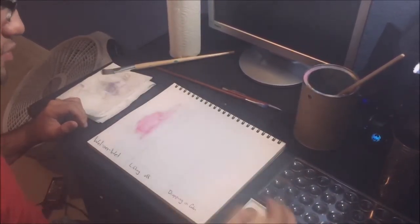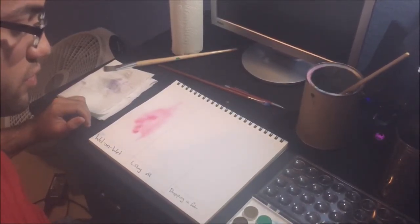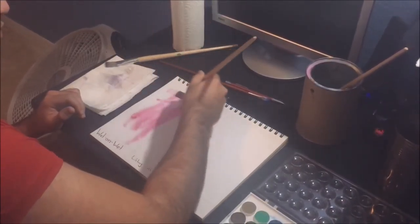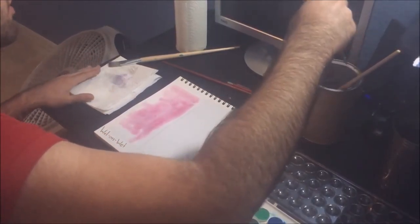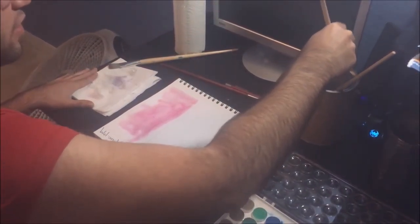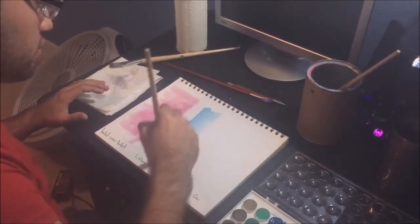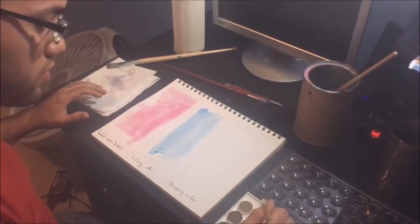If you want to make something darker, you add a little bit more paint. Now for the second color, I'm just going to color it in for now, let it dry, and then I'll come back to it. So I'm just going to apply a coat of paint.